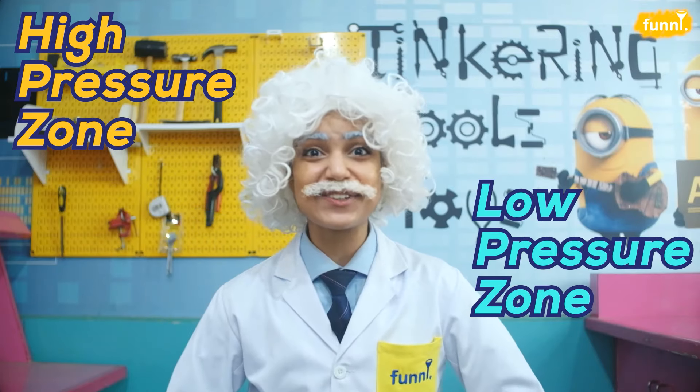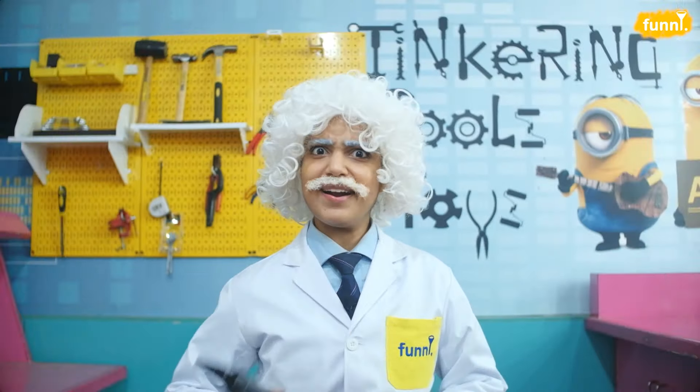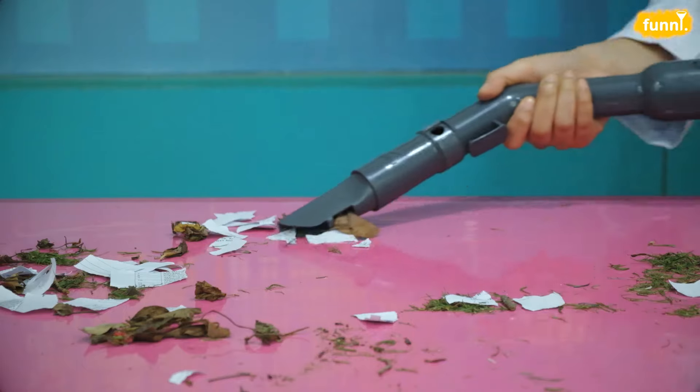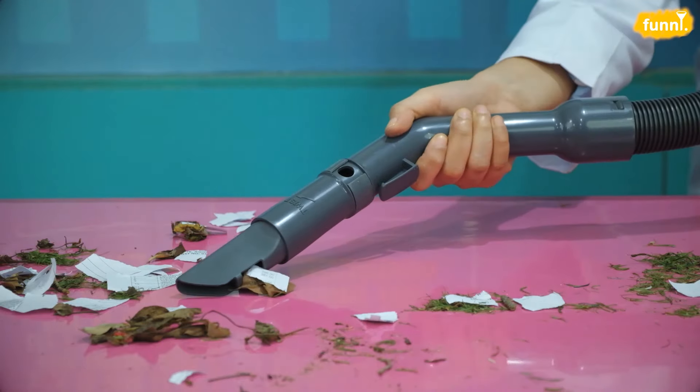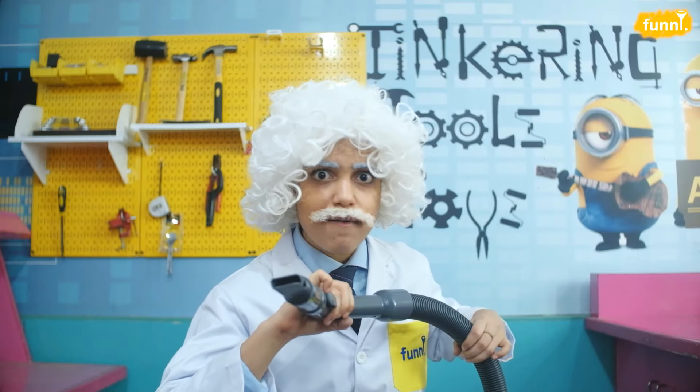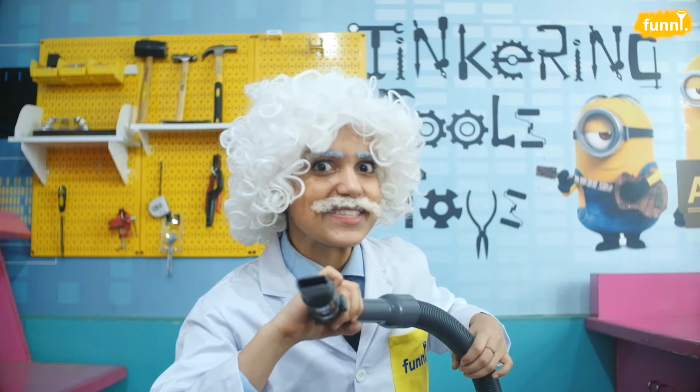Isn't this cool? What's even cooler is that vacuum cleaners use the same principle to pull things inside — no wonder they're called vacuum cleaners. With the help of a motor, a low pressure zone is created inside the cleaner. This difference in air pressure causes the air to move along with the dust particles inside the cleaner. So friends, next time you see someone with this machine, you know vacuum is pulling things in.